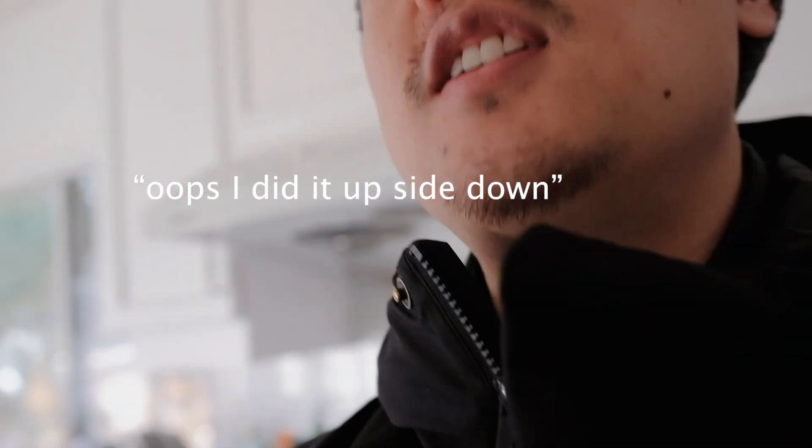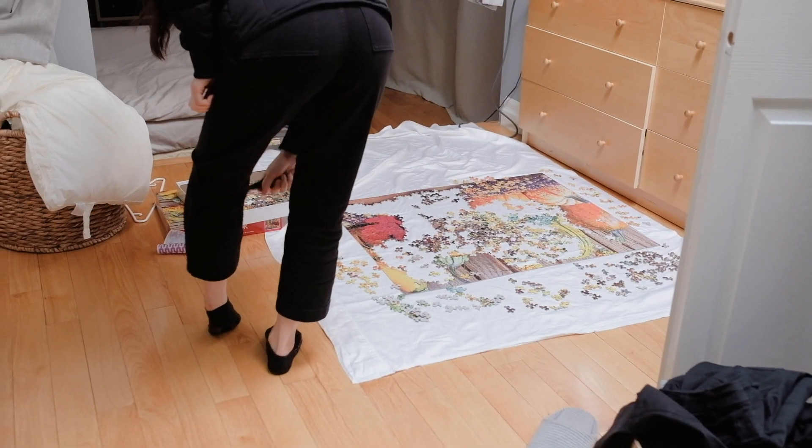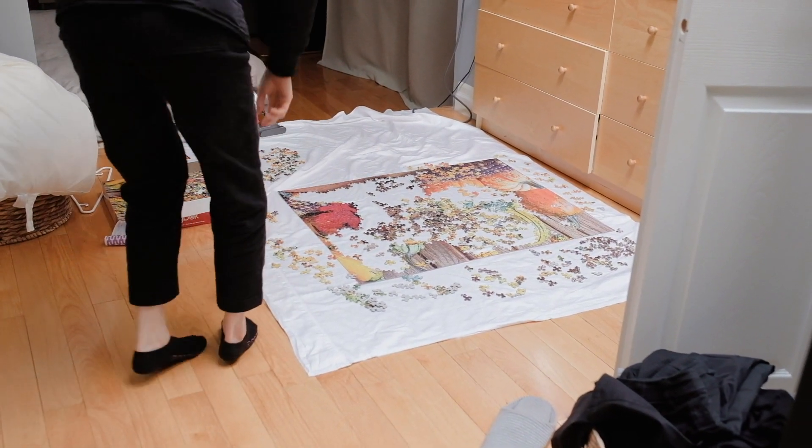So we're about to head up for groceries and then when we come back, later when we come back what we'll do is we'll show you how we disinfect all our groceries before we put them back in the fridge. But before we go, I feel like it's worth mentioning how much of this puzzle has been completed. Our grocery list is ready.